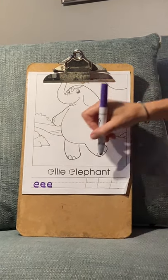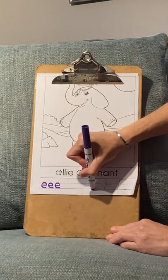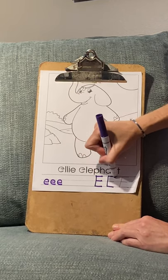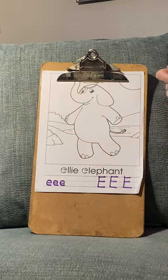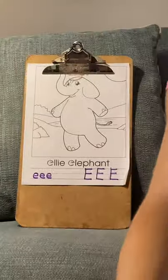If you want to do the uppercase, what you do is you go one line down, over, the top one over and another one over. Down, over, over, over. So that's how you write the upper and lowercase, and you can see it here as well.